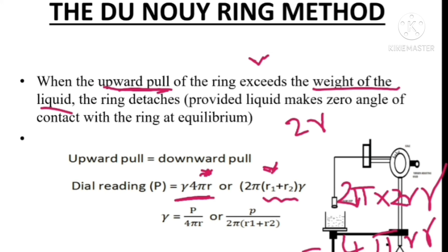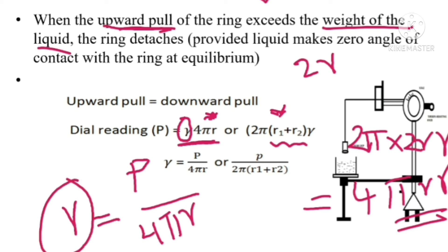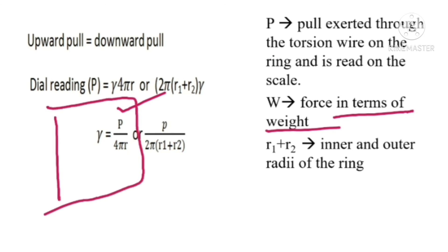From this equation, we can determine the surface tension. Gamma is the surface tension of the liquid. So gamma equals the dial reading (P) divided by 4πr. Using this equation, we can determine the surface tension of the liquid, where P is the pull exerted through the torsion wire on the ring, read from the calibrated dial in dynes, and R1 and R2 are the inner and outer radii of the ring.